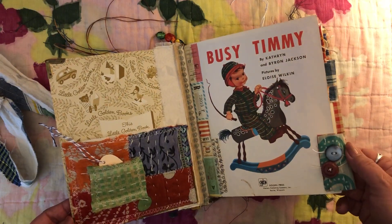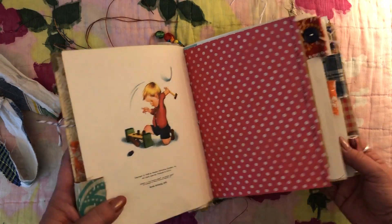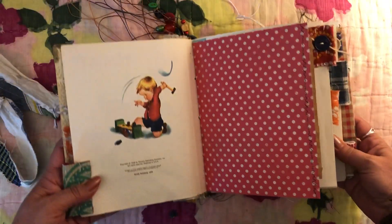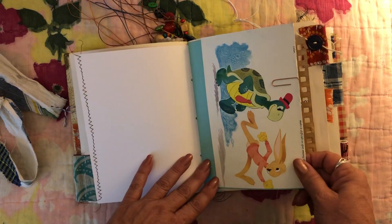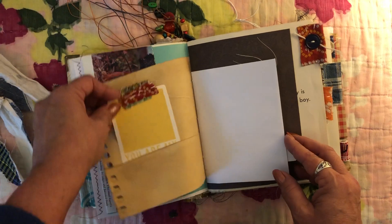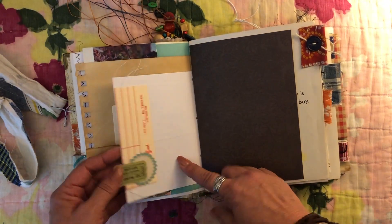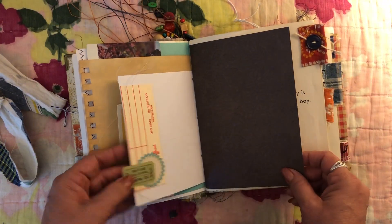I used the little kantha pieces as tabs and some other little fabric scraps and buttons. This little guy is 1948 and he is so cute — this is just a really really cute book. I got this one from Jessica Harris's shop. Things are just clipped in pockets; it says 'you are my sunshine.' There's tea-dyed paper, scrapbook paper, and a little envelope on this one made into a little tuck.